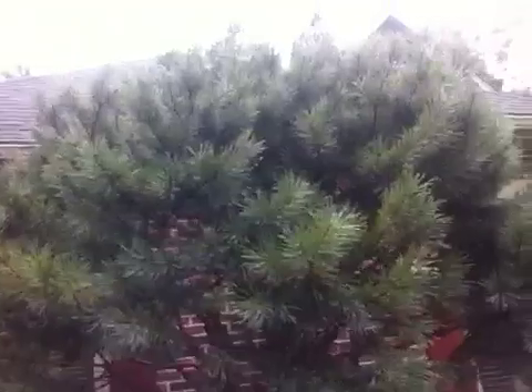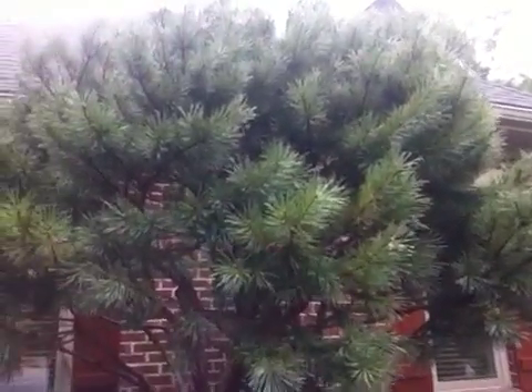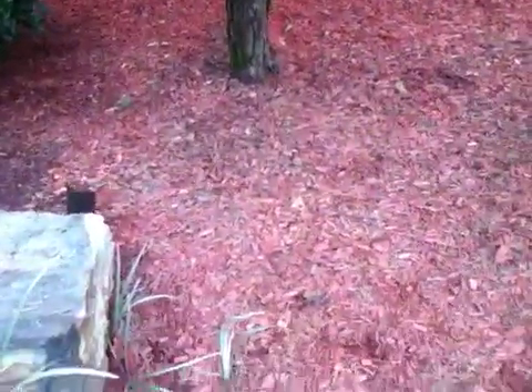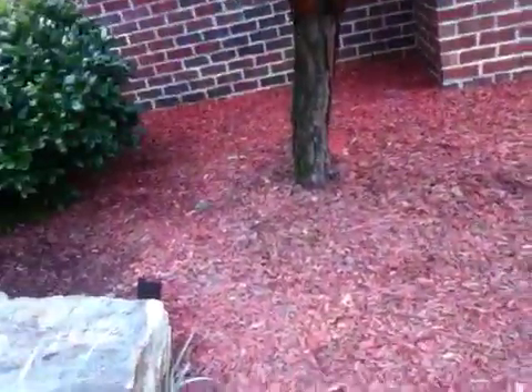Of course, these plants do shed their needles — they do molt, so to speak, in the wintertime as we go into the fall. Just like a regular tree, at times a conifer and an evergreen tree will lose its needles and drop. But they've been seeing this for quite a while, and there's a situation here I'm going to point out to you.